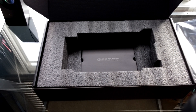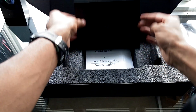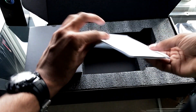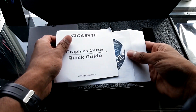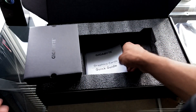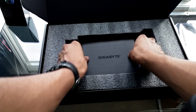Underneath the graphics card we've got the extras that they kindly present us with, such as the quick start guide and the driver's CD. Very generous of them. That's all you get in this - you don't get any adapters or cables or anything, so don't expect too much. But we're here for the graphics card, so as long as they give you the essentials it doesn't really matter.